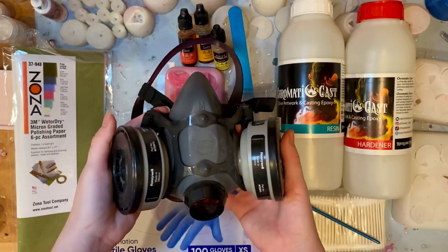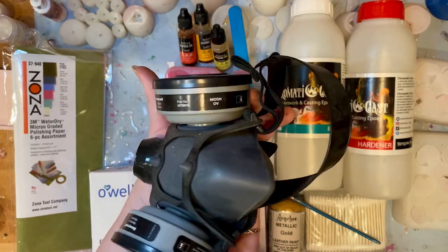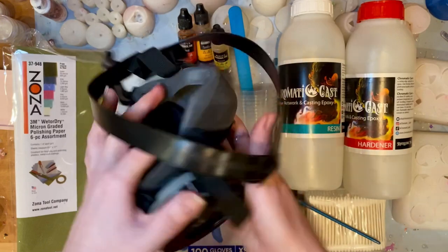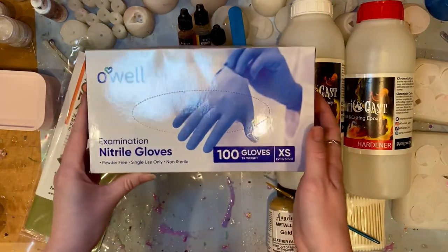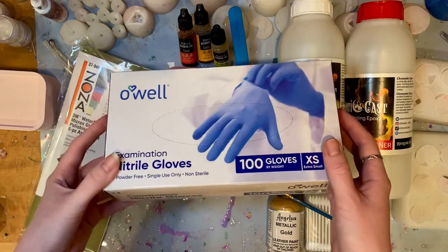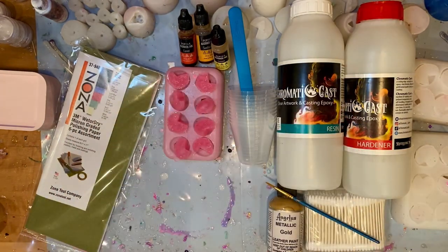First, let's begin with some personal protective equipment. You're going to want a respirator with cartridges that are graded for organic vapors. The respirator will run you about $20, as will the cartridges, so you're looking at about $40 for both. Nitrile gloves — you can find a pack of 100 for around $15 to $20. I use these for everything: casting, sanding, and polishing.